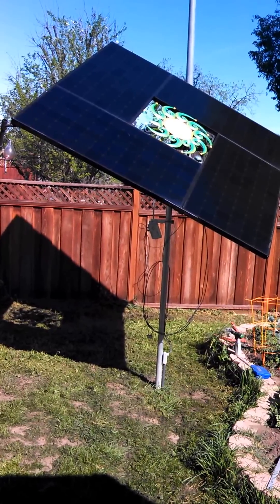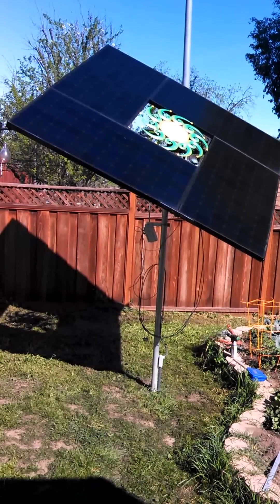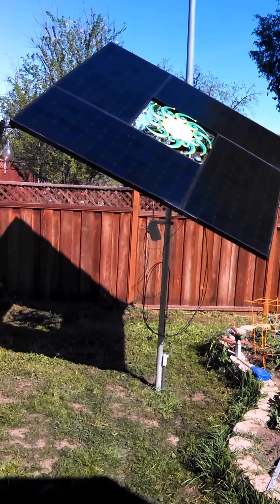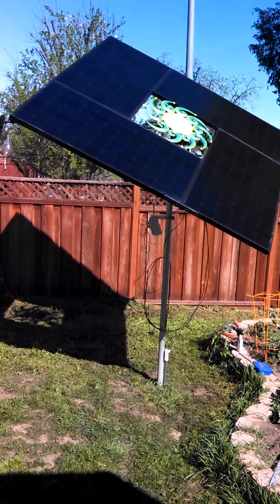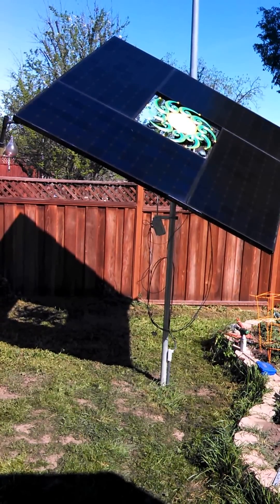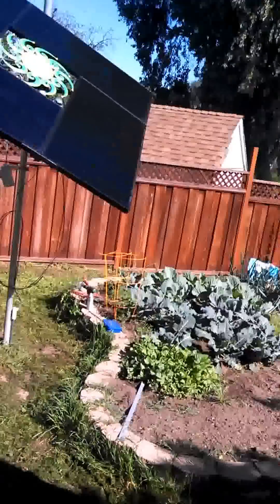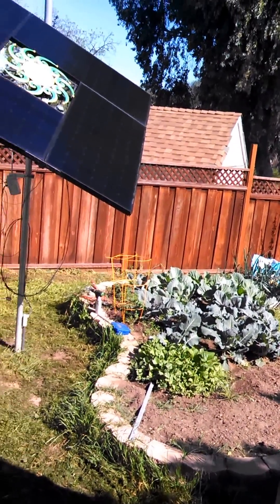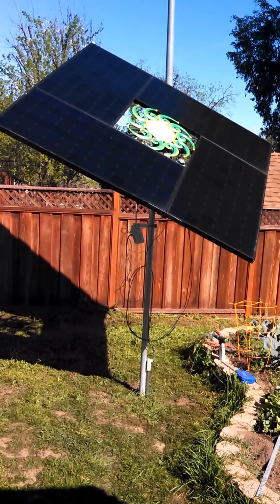Will this collector ever pay for itself? In my case, no, because I already have a SolarCity system, so this is making excess power and PG&E only pays me four cents a kilowatt hour. But I'm not looking for this collector to pay for itself — it's cool, it's a project, I just wanted to do it. It looks great in the yard, and in the later part of the day the shadow goes over the garden area to keep the garden from overheating in the afternoon. I used Google SketchUp to predict where the shadow would fall so I knew exactly where to plant it.